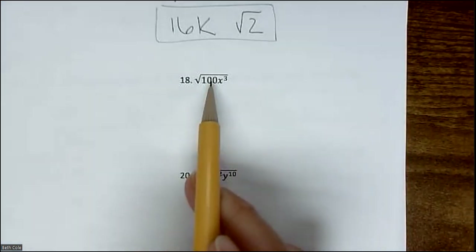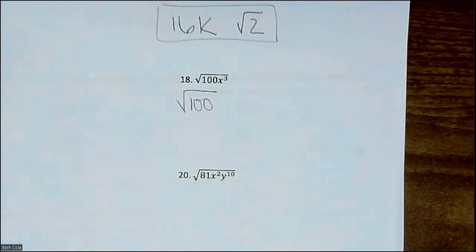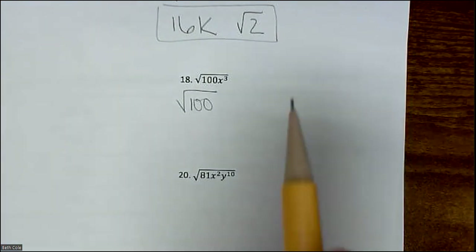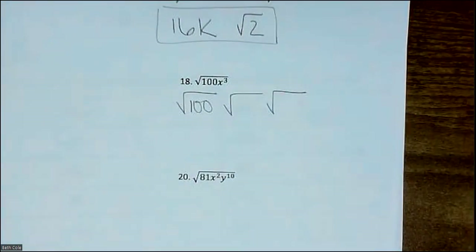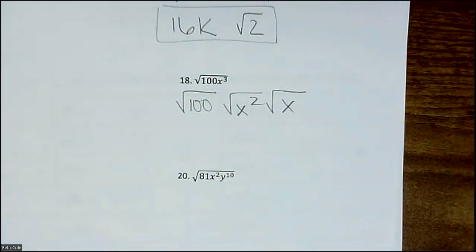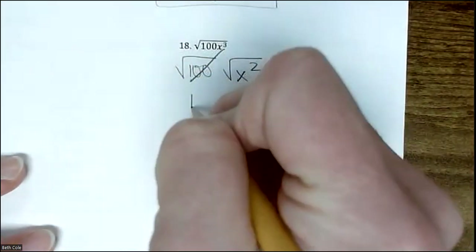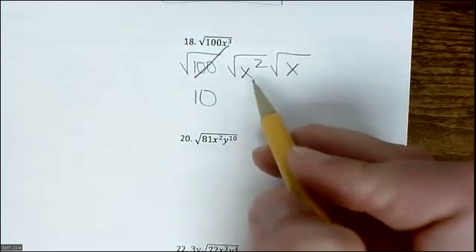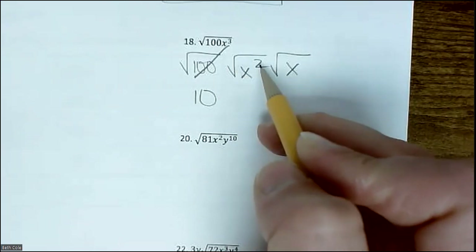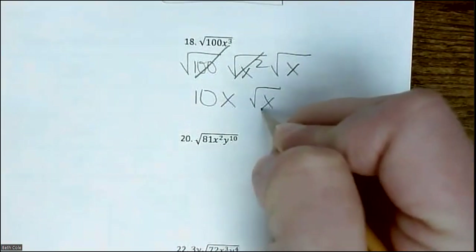For √(100x³): 100 — is that on the list? Yes, that's going to end up being 10. Is 3 even? No — draw two houses. X^3 splits into X^2 and X. The common mistake is people just put 2 and 1 without the variable — make sure you keep the X. Square root of 100 is 10, cross that off. X^2 divided by 2 gives X^1, and square root of X is just there. So the answer is 10x√x.